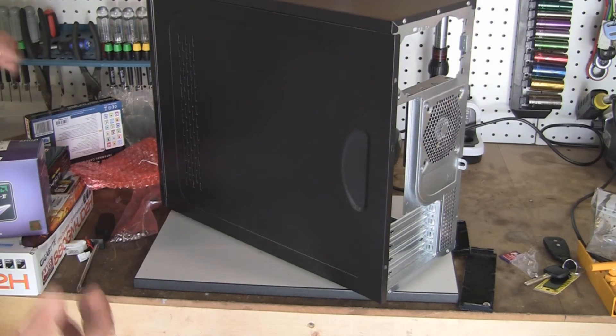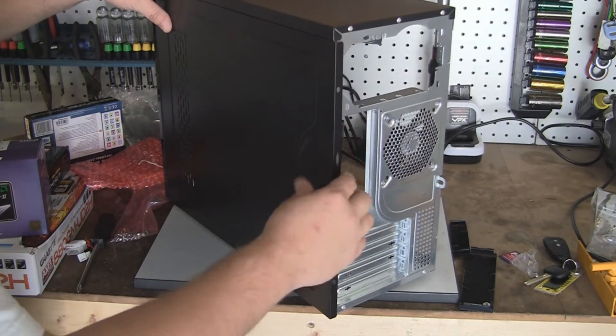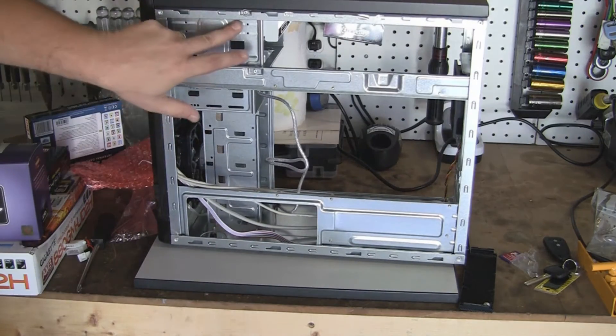Okay, moving on with the DVD and the 7-1 card reader, we're going to go ahead and take the other side panel off as well. There are two screws — simply slide it, and this gives you access to both sides.